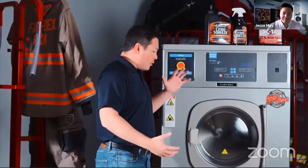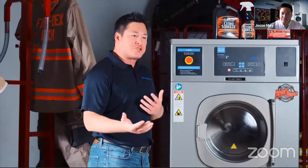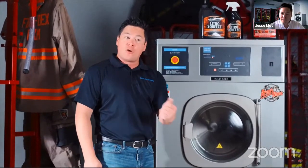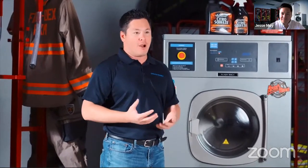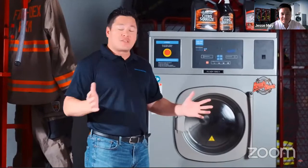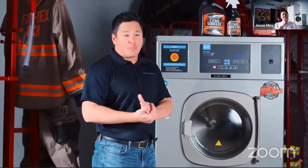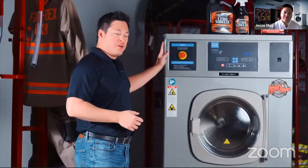When it comes to installing these — because yes, it's a hard mount and you have to secure it to the floor — we're going to have two different options for installation. We're going to offer a self-installation kit, or you can get professional installation services directly through ReadyRack. We are super excited about this extractor. You need the high capacity, you want the pre-programmed cycles already in there for you — this is your new best friend right here.